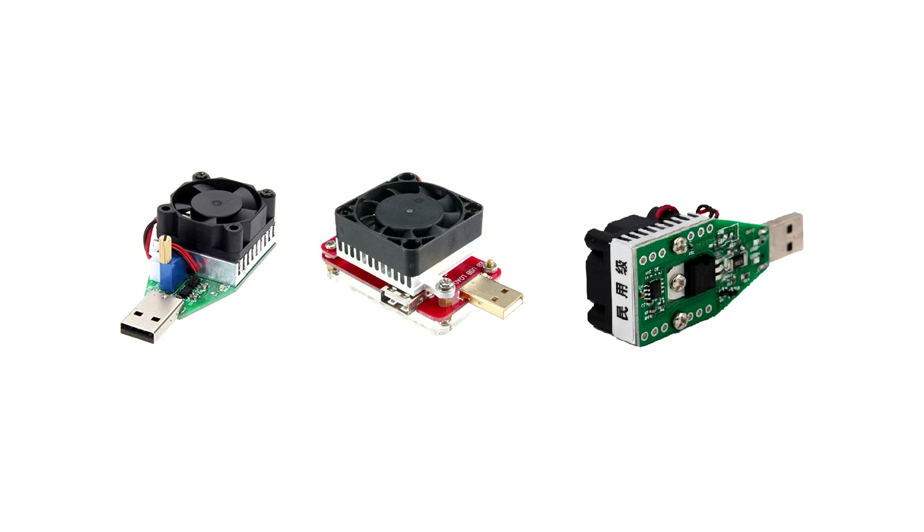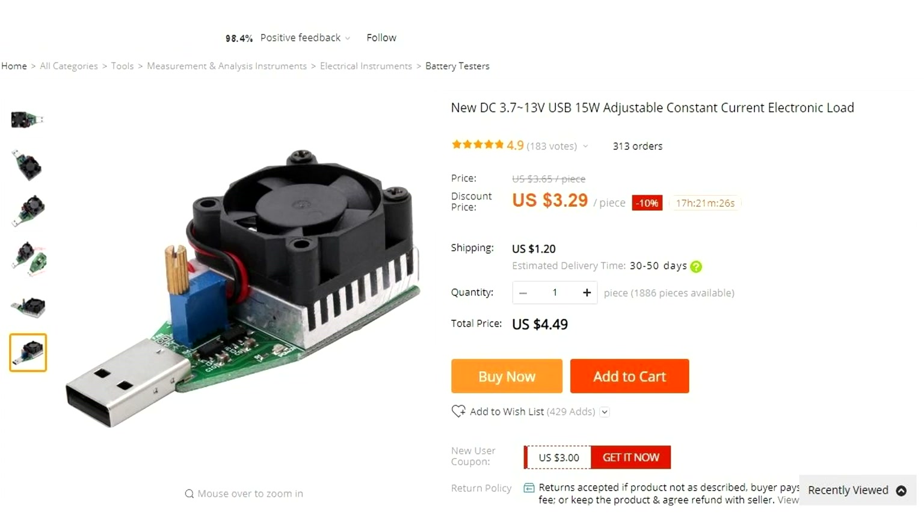Of course, there are specialized USB electronic loads for these purposes, and they seem to be not expensive. But buying something that can be done at home isn't our way.